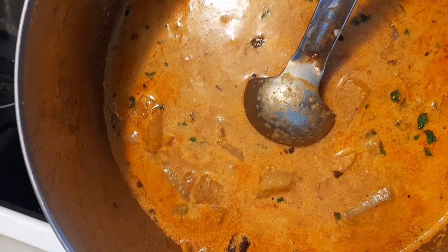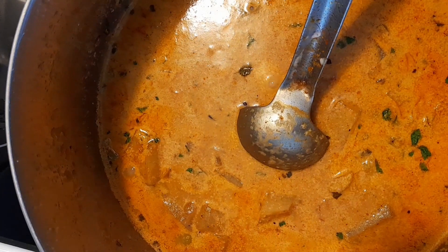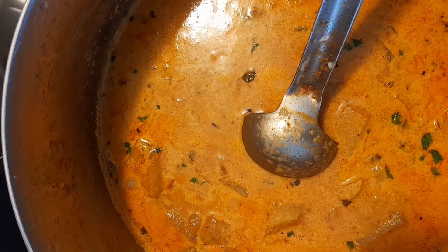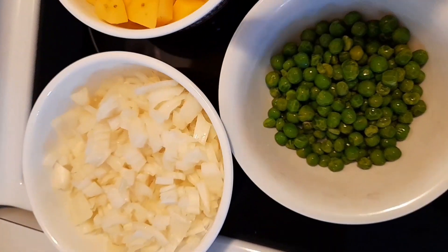Hello my friends, this is Meena Gandhi. I have cooked some potato and green peas curry and I want to share this recipe with you. I'm going to show you step by step along with the ingredients how I have cooked it, so kindly watch my video till the end.